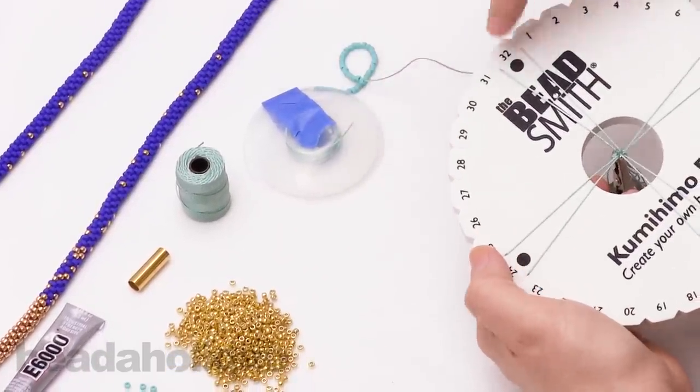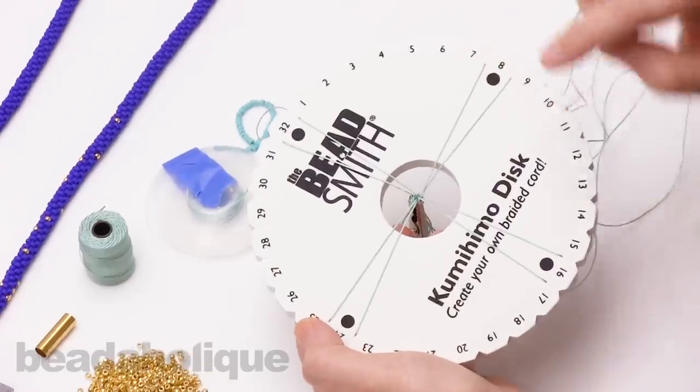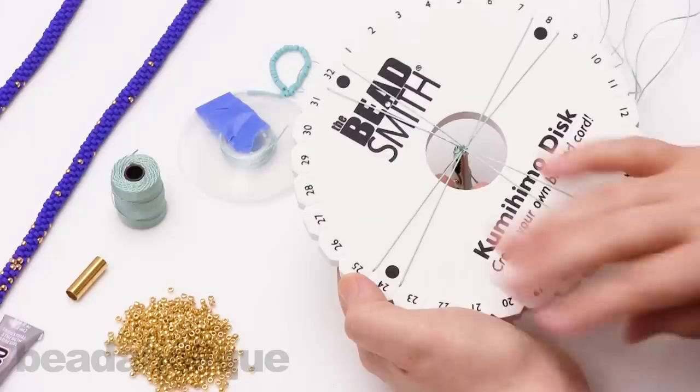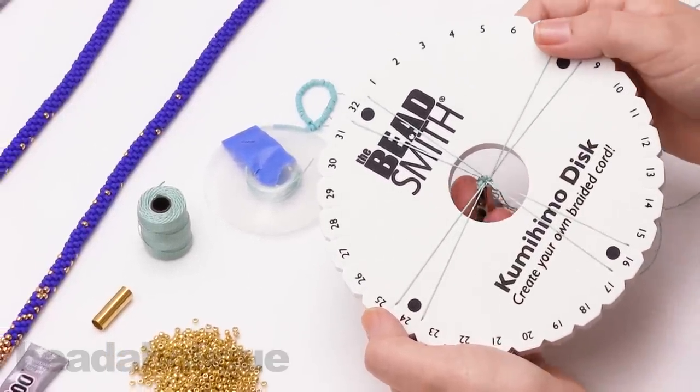That's my first one done. I'm just going to repeat that all the way around. The numbers correspond to each strand — this is going to be one, two, three, four, five, six, seven, and eight. Go ahead and load 40 beads on each of those and number them appropriately. I'll be right back to show you how to start your kumi.